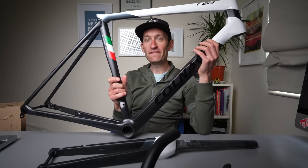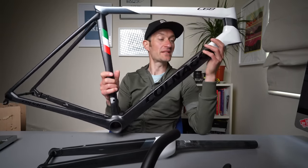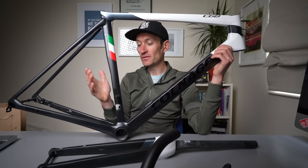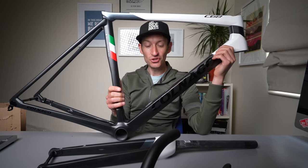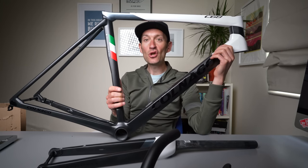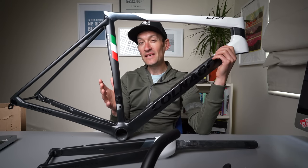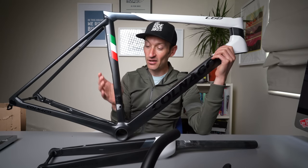So that's been a super quick first look at the new Carnago C68 in all its lovely glory. And my plan is to get it built up very soon. Question for you — what groupset should I put on it, and what groupset would you put on it? Let me know by leaving a comment down below. Next time you see the frame it'll be built up, so watch out for that. Subscribe to the channel if you want to see a nice full build on this frame.